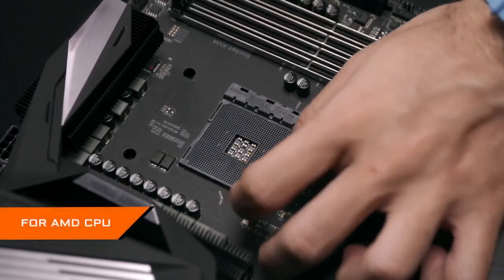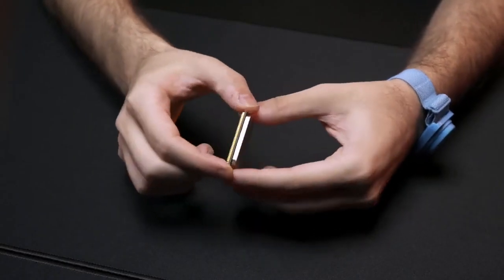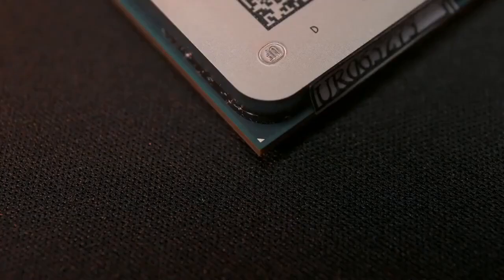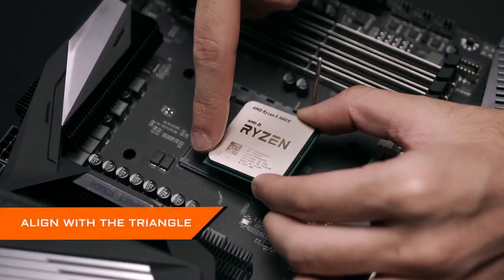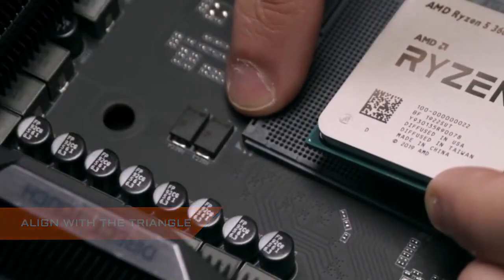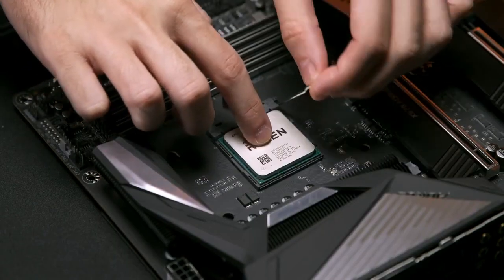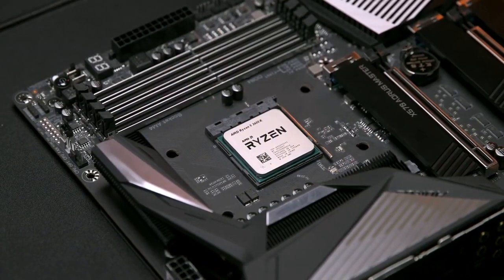As for AMD CPUs, first lift up the lever. Hold the AMD CPU with extra care — you don't want to bend the pins on the back of the CPU. The AMD CPU has a golden triangle mark on it, and the way to install it is to align it with the triangle on the socket. Gently lower the CPU straight down into the socket, then push down the lever. Now the heart of your PC is perfectly installed.